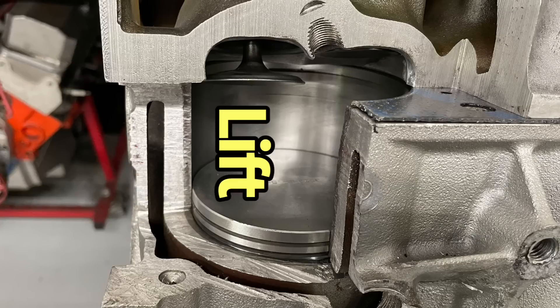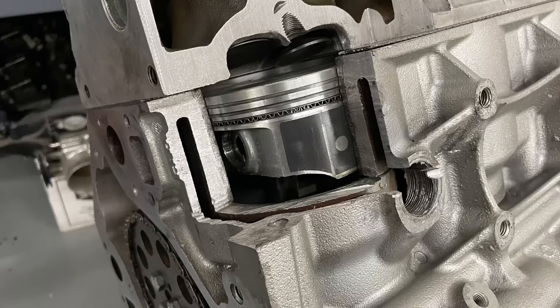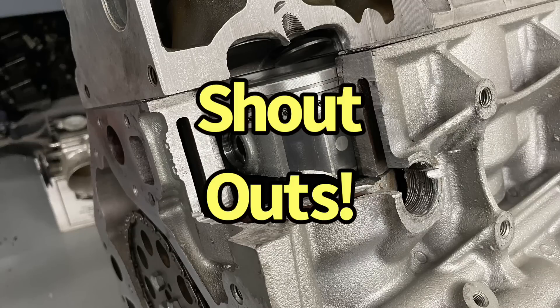The final thing is valve lift. I get asked all the time: how much lift can I run with the available piston-to-valve clearance? And I'm going to show you why valve lift has very little to do with piston-to-valve. But before we can do any of that, we need to take a look at our display motor, and I have a couple of shout-outs.